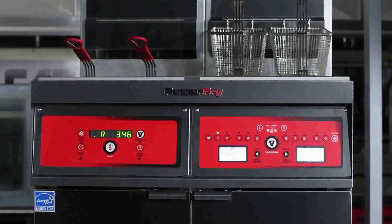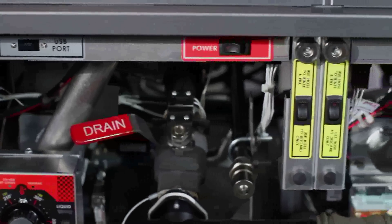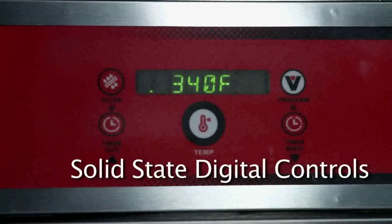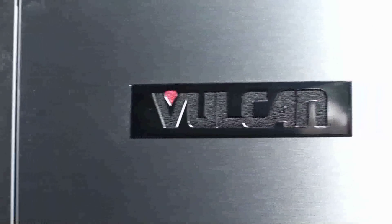This Power Fry model is set up to demonstrate the three different types of controls that we offer: the A control, which is our analog solid state control; the solid state digital control; and computer control.